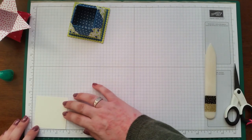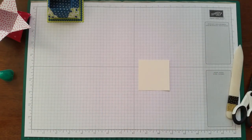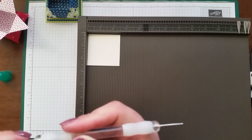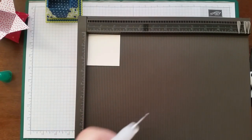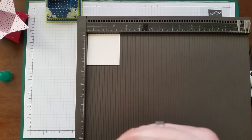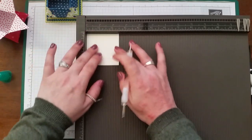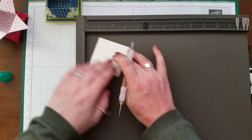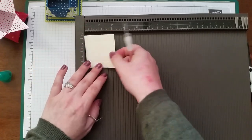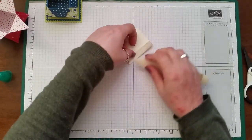For the lid I've got a piece of very vanilla which is two and a half by two and a half inches. We just need to score this at half an inch on all four sides because this is going to be our lid. Just turn it around and score on each side, then fold and burnish.